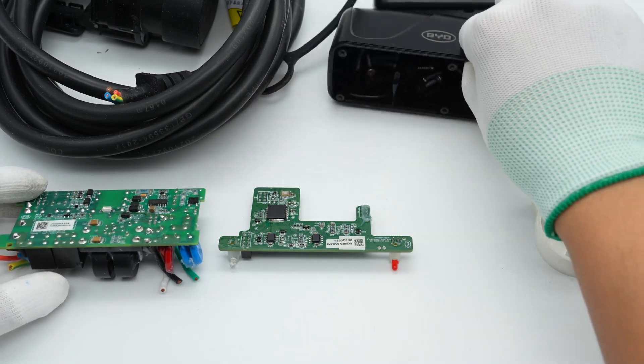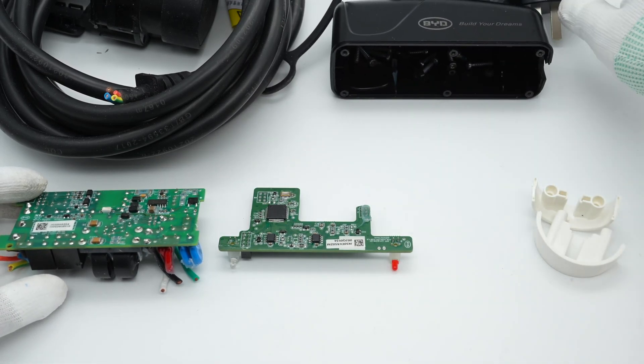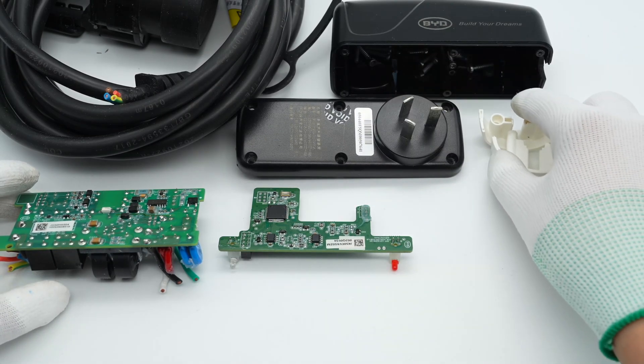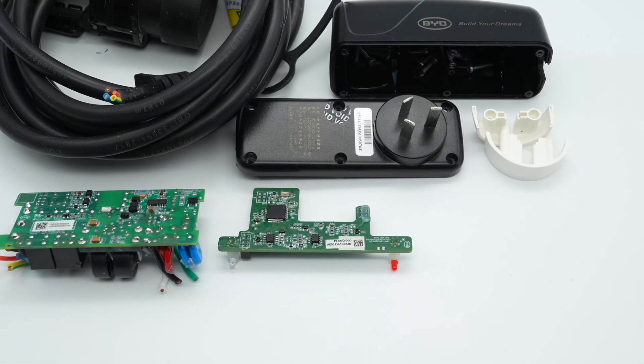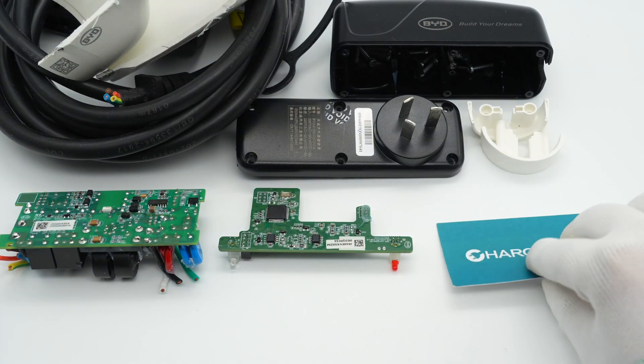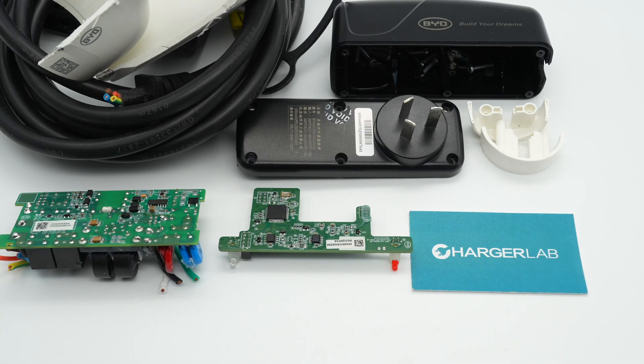That's all the components of this BYD electric vehicle charger. It can support up to 8A current and 1760W output. After taking it apart, we found it integrates the input prongs into the controller, making it more portable. At the same time, it also supports various safety functions including over-voltage, under-voltage, over-current, and current leakage protection.